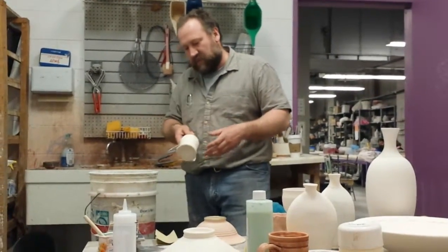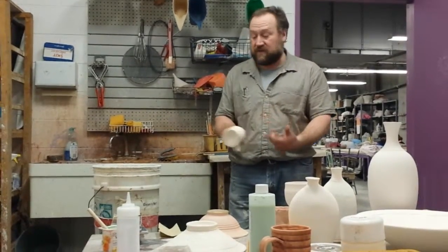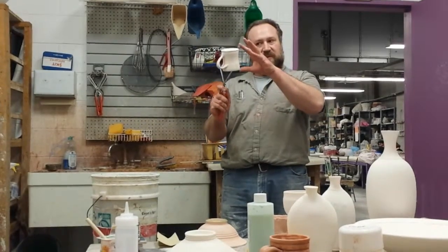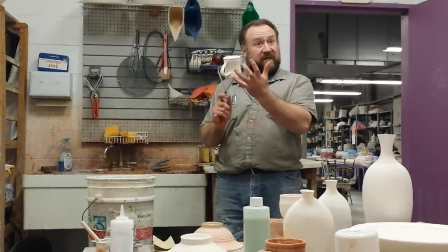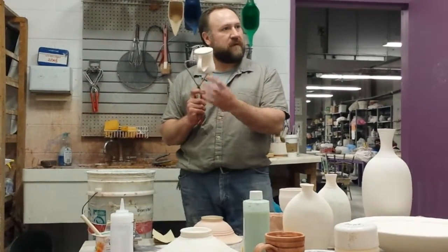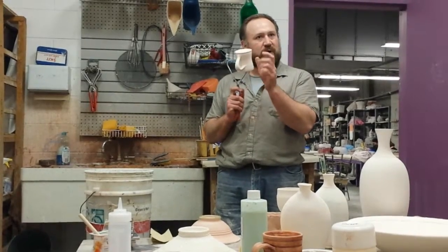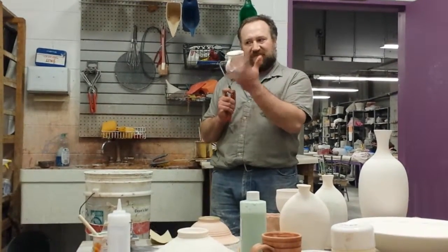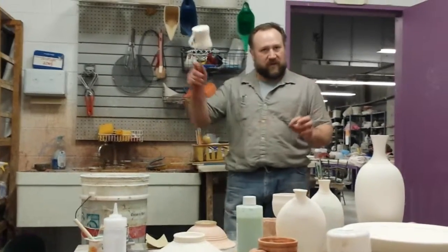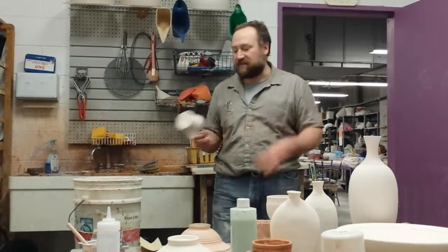Usually the dip and a half is just perfect. On things I can grab with the tongs, dip and pull it out — it's going to be nice and glossy, wet. When it's dry it's matte and chalky. But in between that wet and dry there's a semi-matte stage where it goes from glossy to a sort of dull sheen — it's at that dull sheen that you want to dip again. That's where that half of a dip comes in.